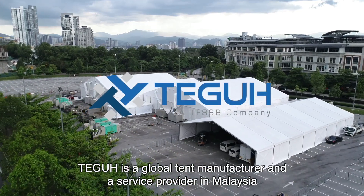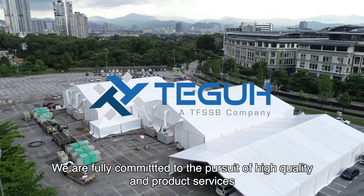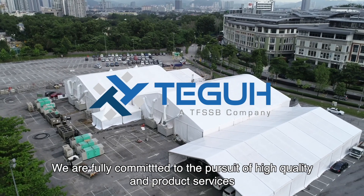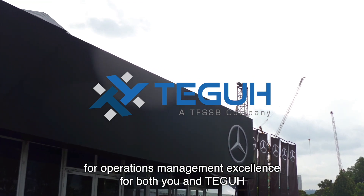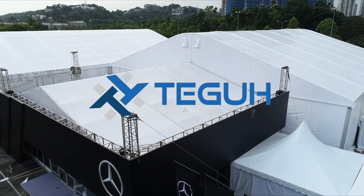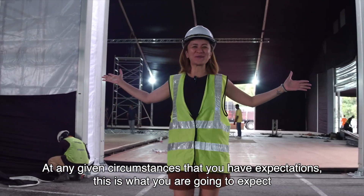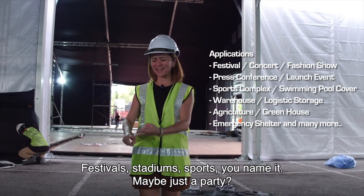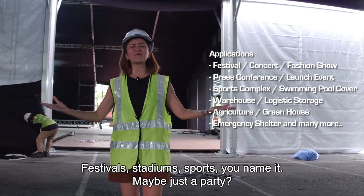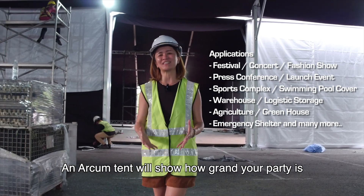Tergo is a global tent manufacturer and service provider in Malaysia. We are fully committed to the pursuit of high quality products and services for operations and management excellence for both you and Tergo. Whatever expectations you have, this is what you can expect: a grand event awaiting for you — festivals, stadiums, sports, you name it, maybe just a party — and Arkham Tent will show how grand your event is.